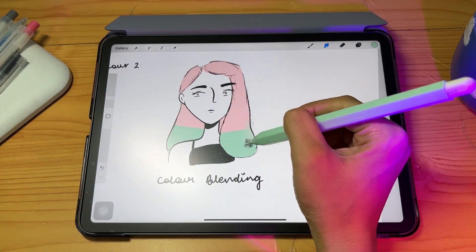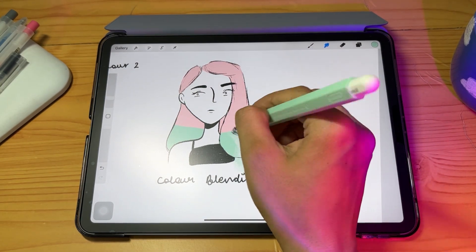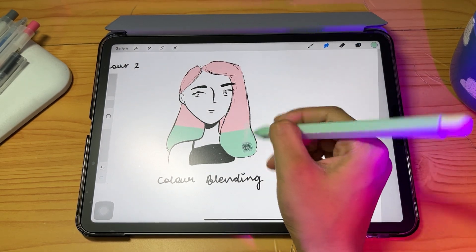If you don't use alpha lock, because the background is white it picks up that color and smudges it around, creating a very cloudy effect — which you don't want. So make sure to use alpha lock.